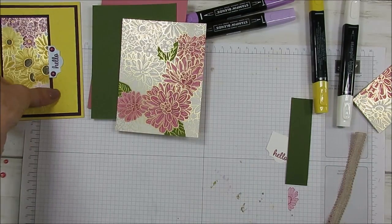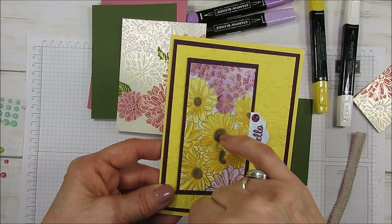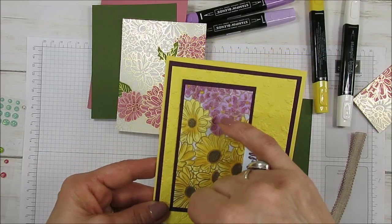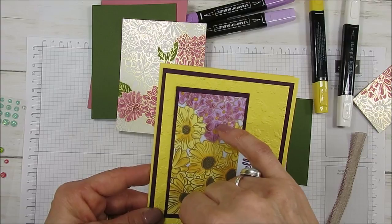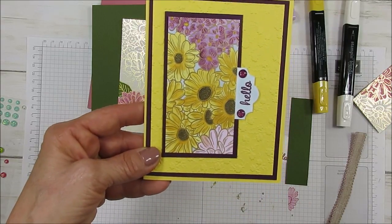I'm going to show you how to finish that card. This one I colored everything. The blends here are Soft Suede Dark, I used the combo of Daffodil Delight, this is Highland Heather and Blackberry Bliss, and this is Purple Posie.